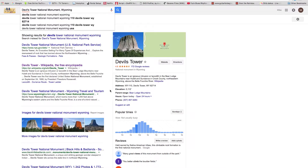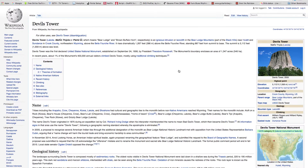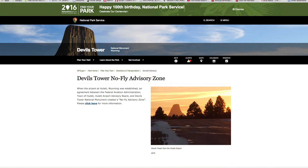A quick look at Google and we find that the tower is 867 feet from base to summit. That's well above the federal guideline of less than 500 feet, but we can still get some interesting flights that show off this geological oddity. You can also check local flight patterns and see if you can get permission to fly above the summit.